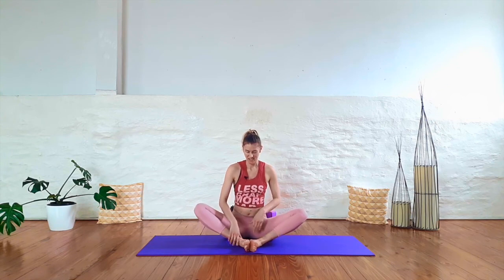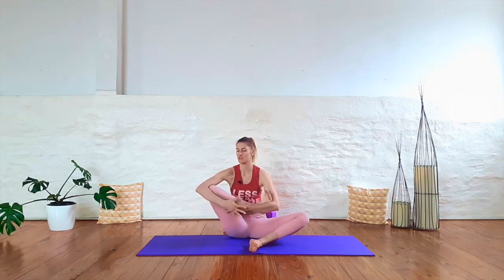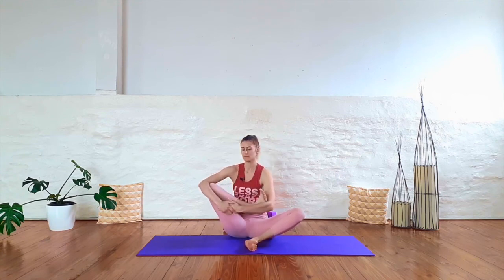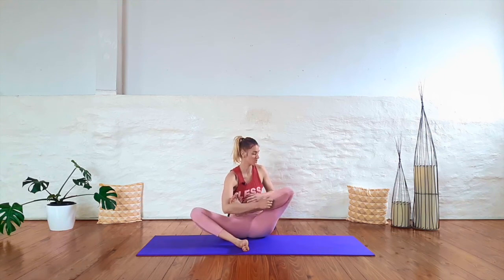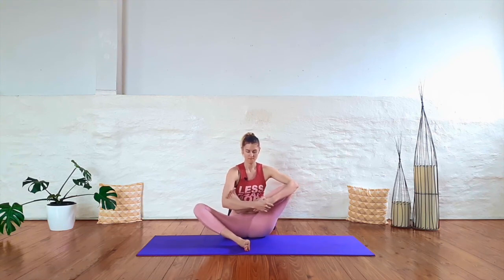Slowly come to stillness. Pick up your right foot and bring it into your hands, or if it's accessible to you, into your left elbow. Wrap your right arm around your right knee and begin to cradle that leg, just moving through the hip. Continue to breathe and give your hips a little bit of extra love here. Slowly come to stillness, release that foot back down, pick up your left foot, bringing it into your hands or into your elbow if that's accessible to you. Wrap your left arm around your knee and begin to cradle that leg. Gently release that leg back down. We'll set up for our final resting pose, Shavasana.